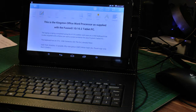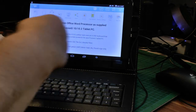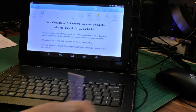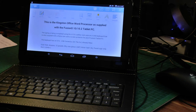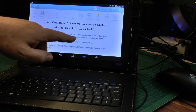You can get rid of all the toolbars at the top, and it has Save, Save As, Copy, Paste — it's a proper word processor with loads of options. You can change fonts, encrypt files, and so on. When you save a file you can save it to the USB host, the TF card, or the internal memory. I've written in the document: 'This is the Kingston Office word processor supplied with the Fusion 5 tablet PC.'